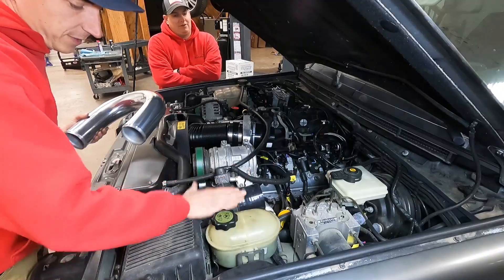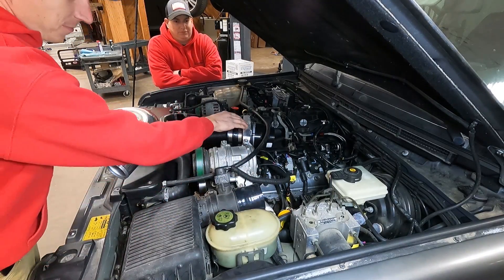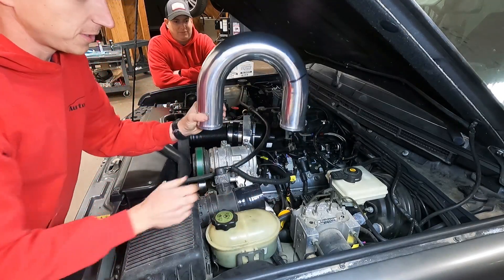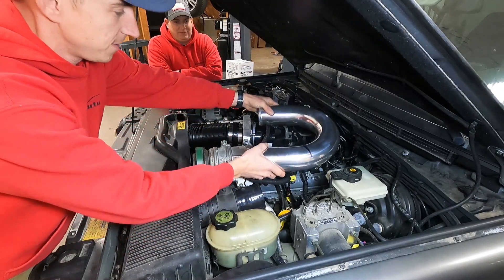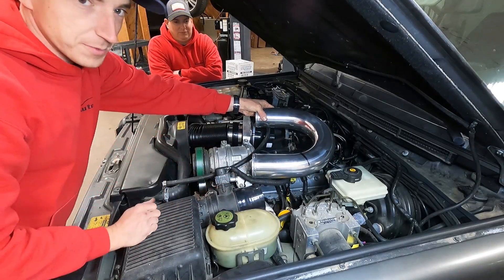We've got where the mass airflow is going to sit, and where the other mass airflow is going to sit. Now we just need to connect the two. We're going to start with this guy, cut it down, shorten it up a little bit, cut it there, and weld the piece on.